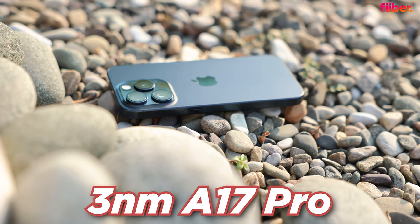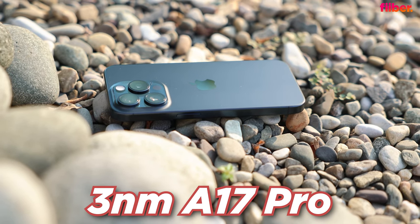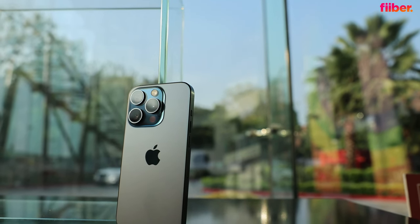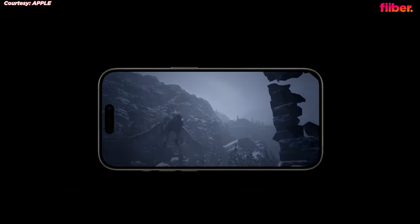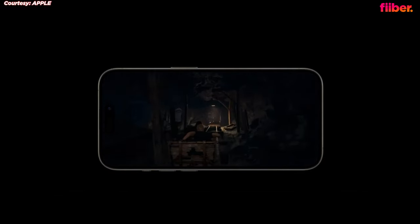There's the A17 Pro chipset under the hood — a 3-nanometer processor — bringing huge GPU gains even compared to the A16 Bionic. Triple-A titles like reworks of the Resident Evil series and Assassin's Creed games are in the works for the 15 Pro models, and I can't wait to test them out.